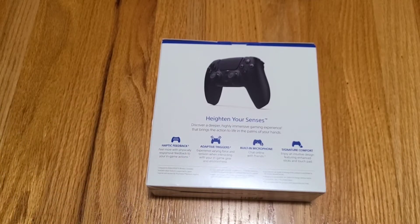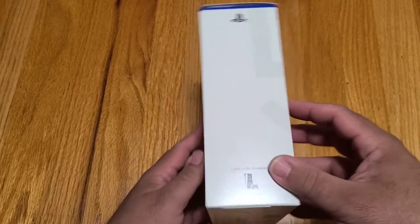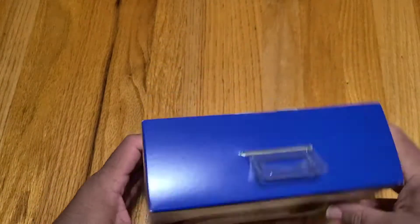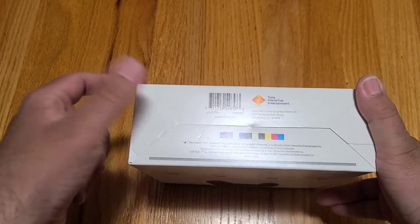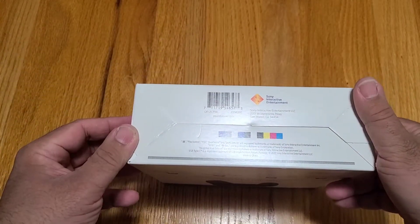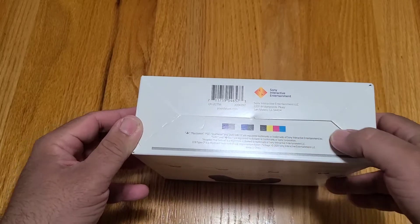Heighten your senses — discover a deep, highly immersive gaming experience that brings the action to life in the palm of your hands. Haptic feedback: feel more with physically responsive feedback to your in-game actions. Adaptive triggers: experience varying force and tension when interacting with your in-game gear and environment. Built-in microphone: chat online with friends. Signature comfort: enjoy an intuitive design featuring enhanced sticks and touchpad. Opposite side of the box is identical. Top is the standard blue top we're seeing with all the PS5. Bottom is the barcode, Sony Interactive Entertainment, and the standard warnings and printing guide bar.